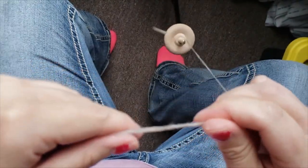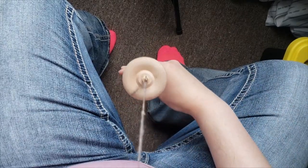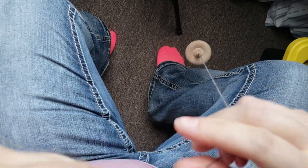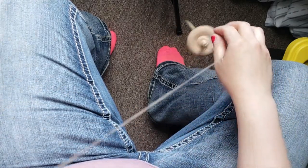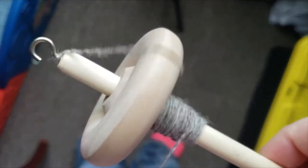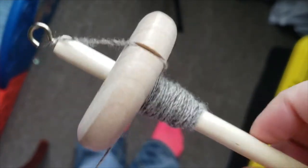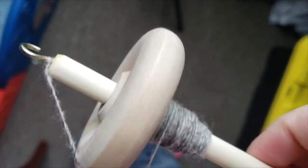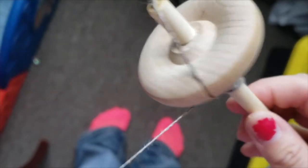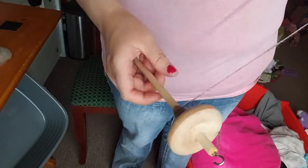Starting with the pros of a drop spindle — number one, they are cheap. They're quite a bit cheaper than any electric wheel or spinning wheel on the market. They range in retail price around $10 to $12, and that's not counting the really intricate handmade ones. A generic drop spindle like the ones in the video is around $10 or under for the lighter ones that are under an ounce.